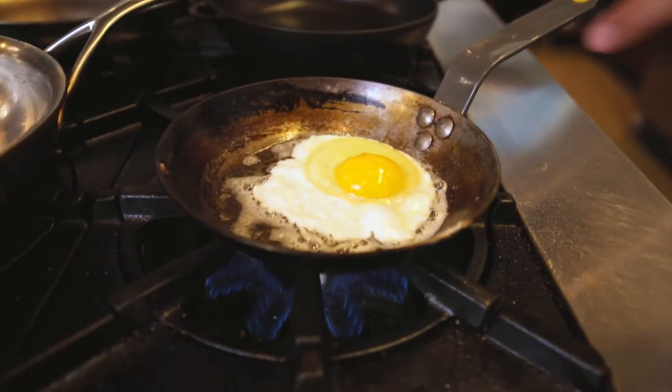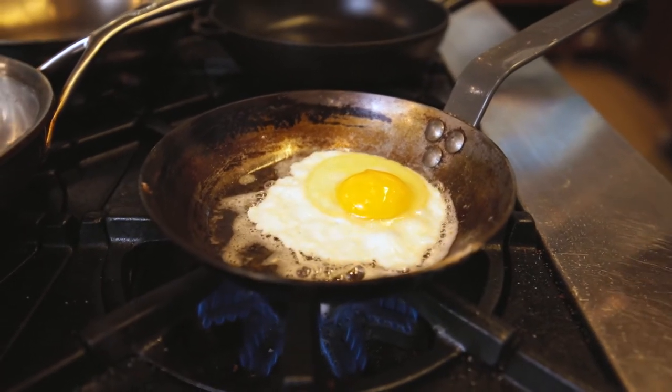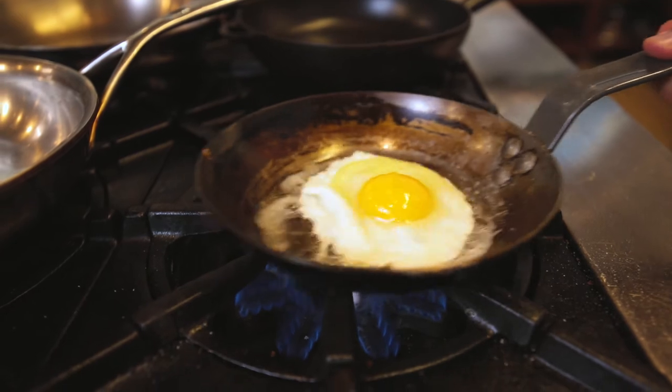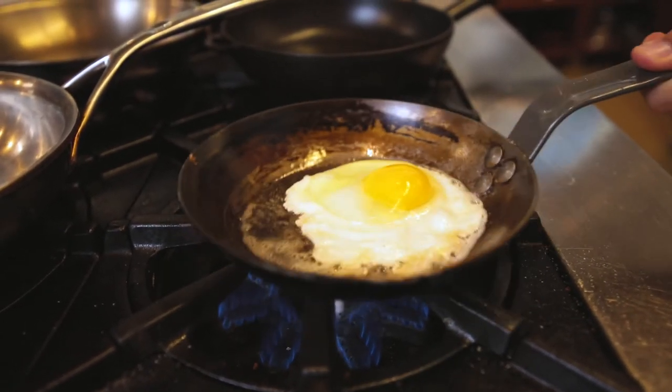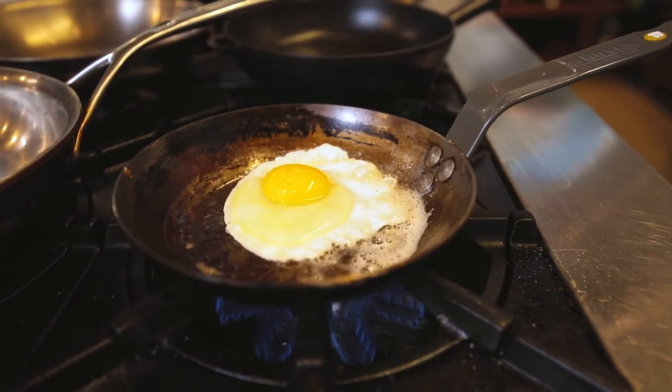Sometimes if you crack the egg in and the pan is too hot, it will stick a little bit. So you want to bring it up to temperature and then let it set before you start the movement. You can see — okay, we get this moving around. Now it's loose, and once it's loose, we're golden.